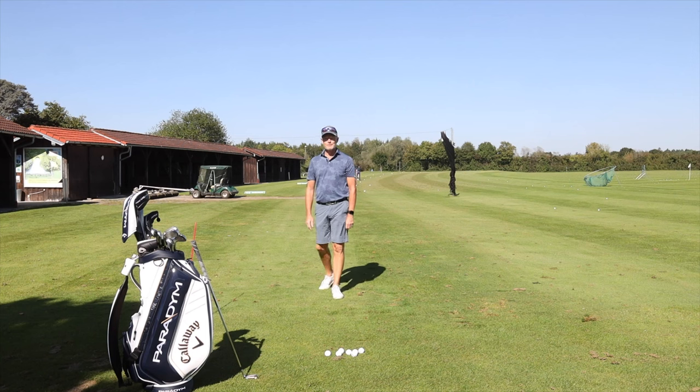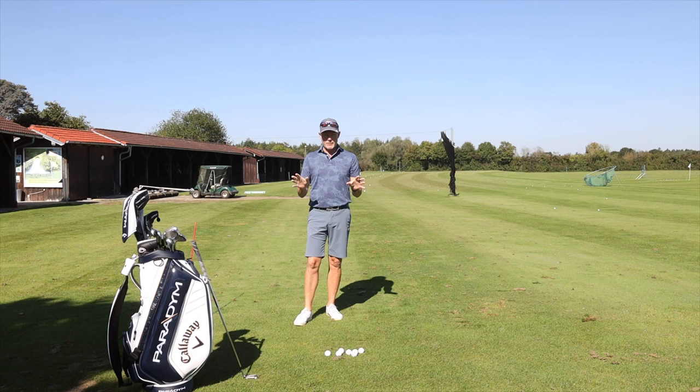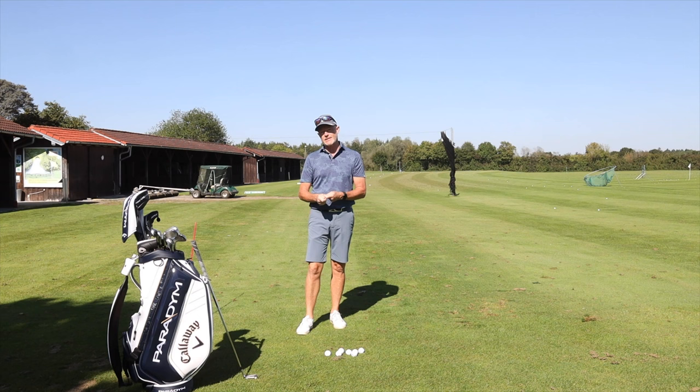Hello, welcome back to the channel, and welcome to a video I'm provocatively calling 'the only golf lesson you'll ever need.' Straight away, a small proviso: you will need to get a lesson to confirm you're doing it correctly, but if you understand this lesson, my hope is that this covers the basics of a golf swing and is all you need in order to play good golf.